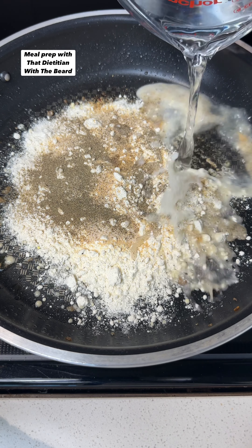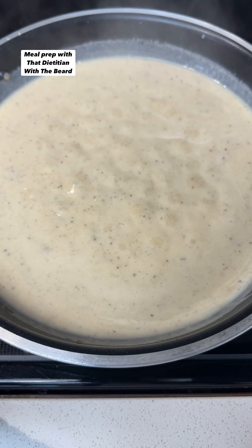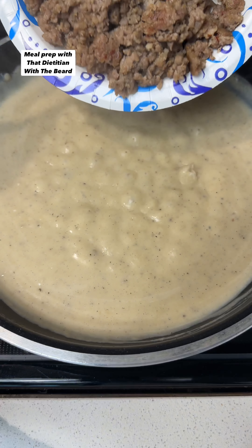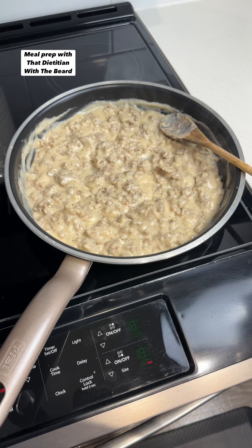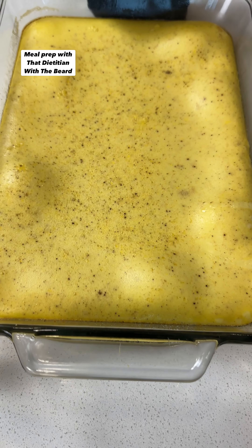Start by grabbing a 9x13 casserole dish and spray it with non-stick cooking spray. Pour in your liquid egg whites — and yes, these are egg whites, they just add beta carotene to give it its yellow color. Add in half a tablespoon of garlic powder, half teaspoon onion powder, and a little salt and pepper. Mix well and then bake on 400 for 20 minutes.